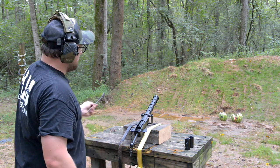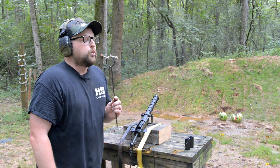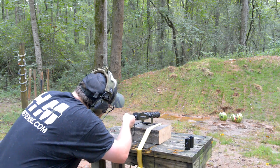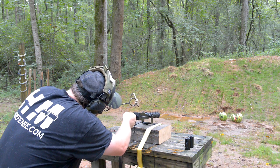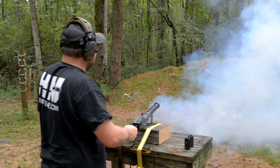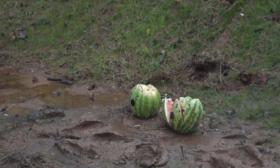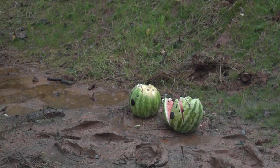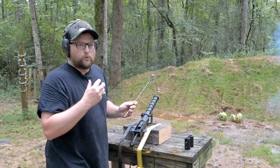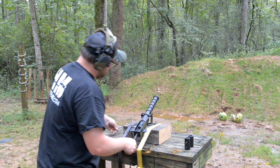We're going to go ahead and sling the buckshot at this other watermelon. Okay, looks like we got a few pieces of buckshot went through. That didn't quite have the report of the solid — I might have to up the charge on that or maybe put a little bit more wadding in there. Just for fun, I've got one more buckshot round, we'll go ahead and shoot that.